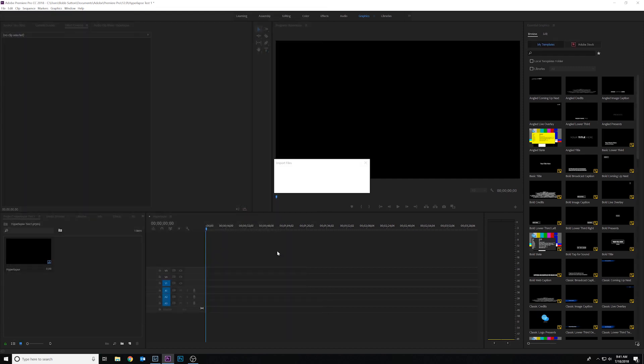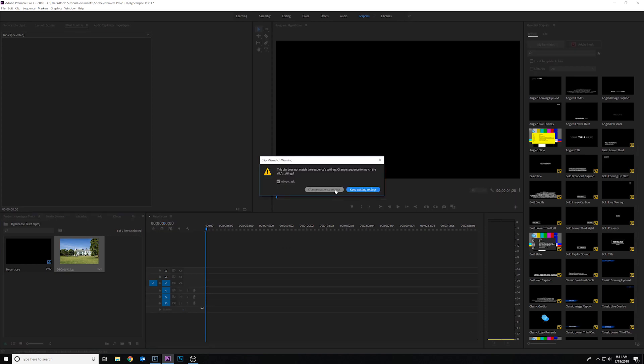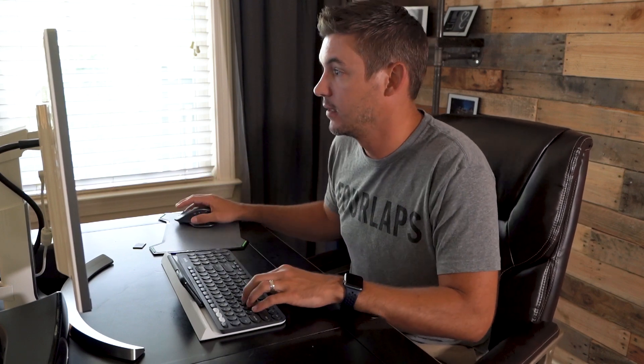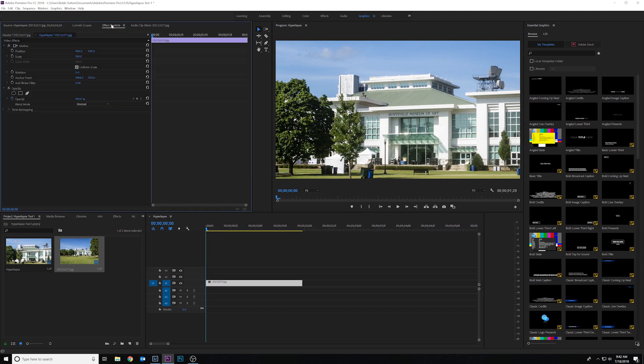When you drag this to the timeline it's going to give you a clip mismatch warning. What you want to do here is keep existing settings. At this point we want to make all the edits to the sequence before we do any of the smoothing. You will not be able to do it after you nest this — I'll show you why. Right now it's pretty zoomed in, so go to Effect Controls and adjust the scale.